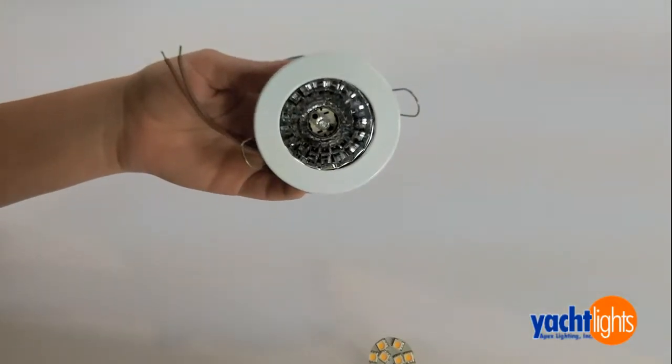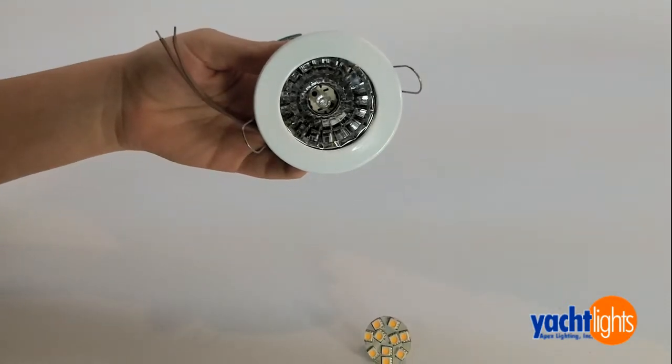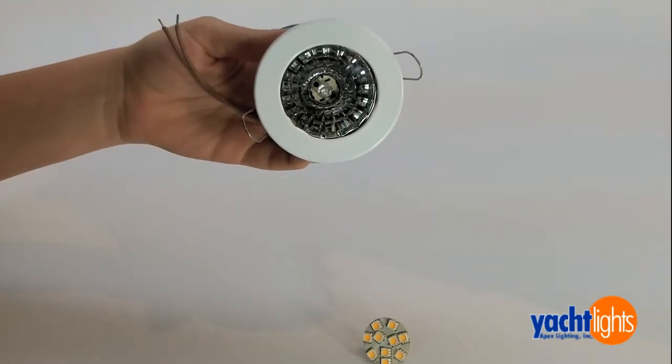Hi, this is Vanessa from Yalet. In this video I'm going to demonstrate how to change an old halogen bulb to the new LED bulb.